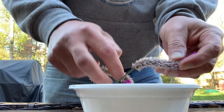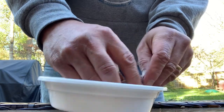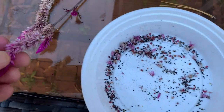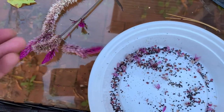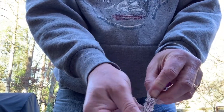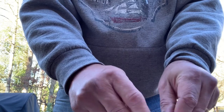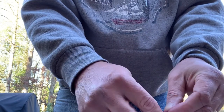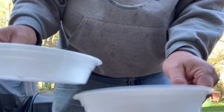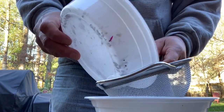Just kind of rough it up here and get as much of that stuff to drop out as is possible. So that was after two — I broke that top off, so just two of those. This is my clean bowl. Take my little sifter here.